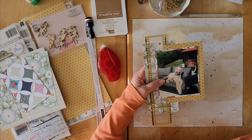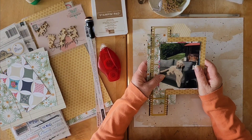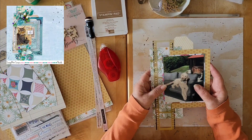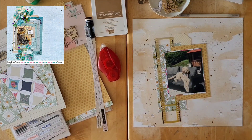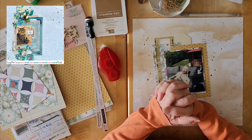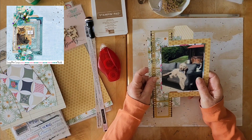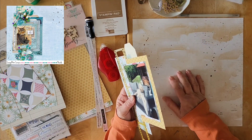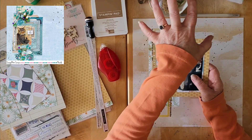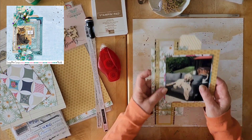Congratulations to Nicole — she is so talented. I'm sure you're already following her, but if not, run on over. Nicole's channel is listed below. Nicole and I are on the Spiegel Mom Scraps design team together and she's also part of our Sketch Sunday crew. I chose a layout she created for Spiegel Mom Scraps.